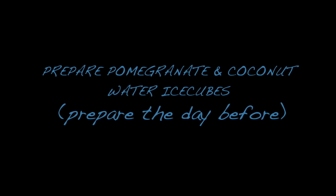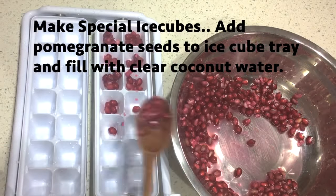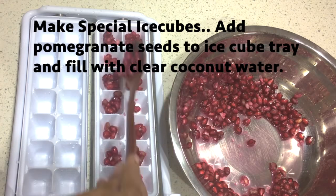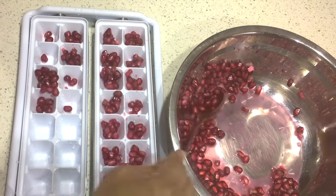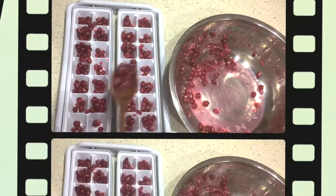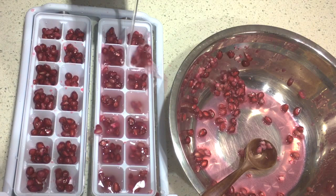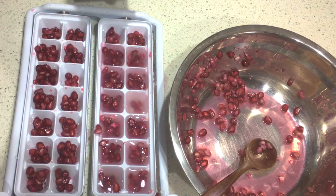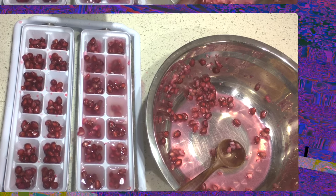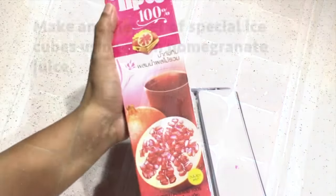For this recipe you need to work the day before to make these special beautiful ice cubes as well as the sugar syrup. I've got a large 28-cube ice tray here and I'm filling the cubes with the seeds of one pomegranate — you want to half-fill all the cubes — and then top them up with fresh coconut water. Coconut water is also available at the supermarket. We're going to set this in the freezer till the next day or when you're ready to serve the mocktail.